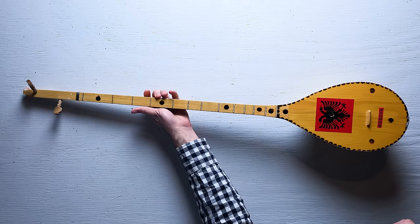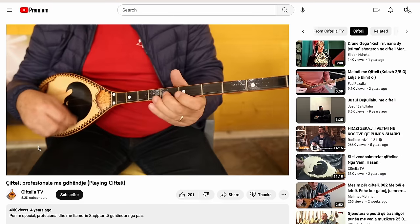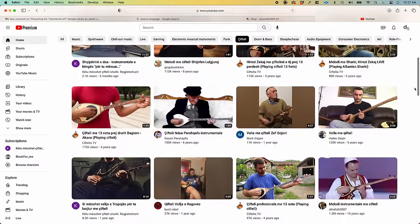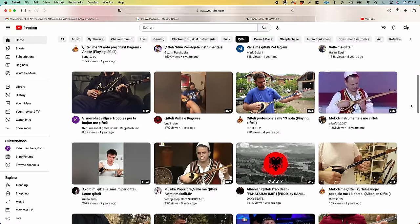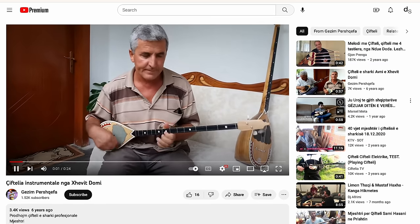I'm going to have to learn how to play this instrument. Luckily, there are hundreds of cifteli videos on YouTube and TikTok. I watched a few and the YouTube algorithm already started recommending more to me. When you see them all up on the screen next to each other, you realize how similar the videos are.